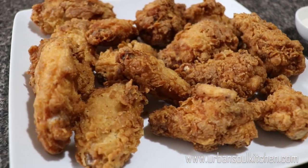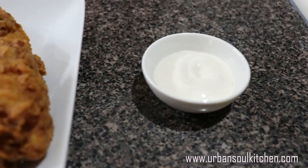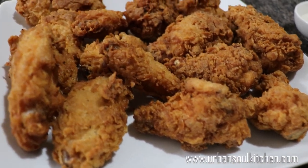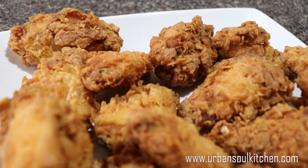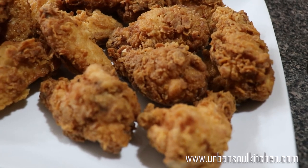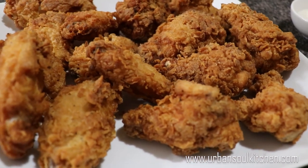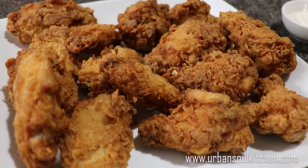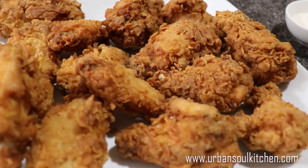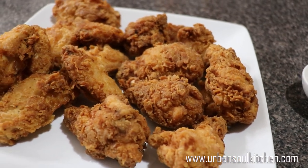And that's the whole process right there. We got the wingettes and the drumettes, and I have a side of ranch right there — I love ranch. That's one of the processes or methods I use to fry chicken. Marinated it for 24 hours in a buttermilk brine — a mixture of buttermilk and hot sauce — and I double-coated it: coated with wet batter and coated with dry flour. Now the proof is in the taste, so try this and tell me what you think. Come back and share some of your pictures.